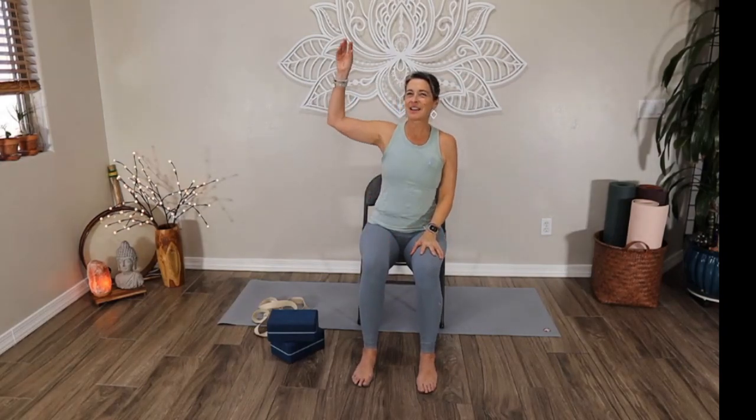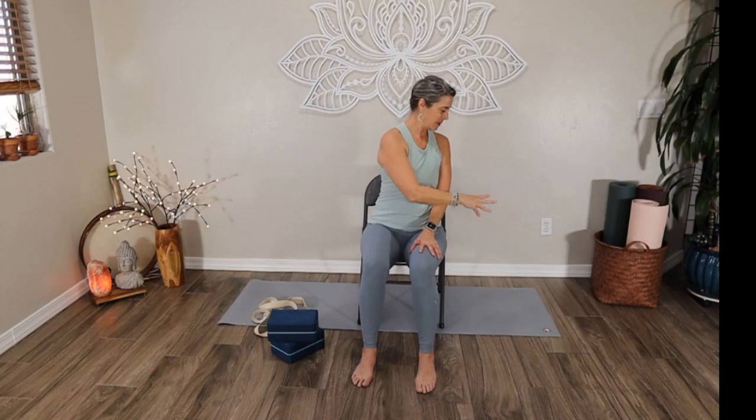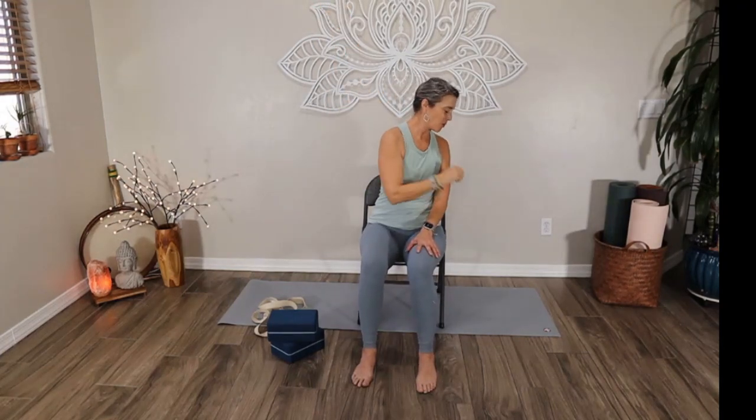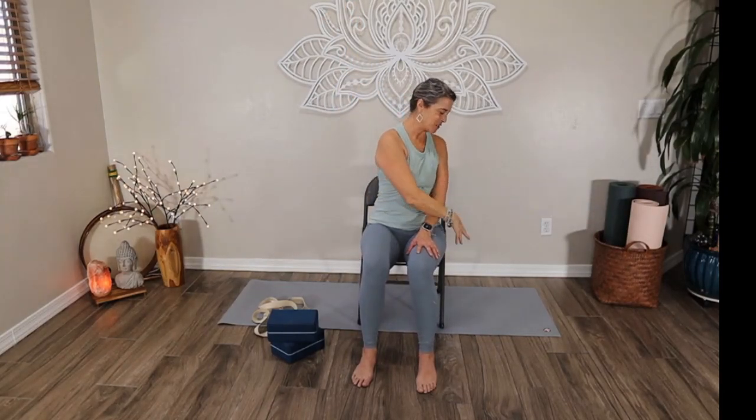The right hand will come down to the thigh. The left arm goes up — reach tall, and then cross it over. Place it in that basket over on the right of you. Reach and place it. Up, place, up. Let's do three more: up, cross, up, cross, up, stretch, and cross. Bring the hands back down.